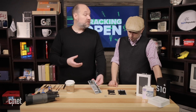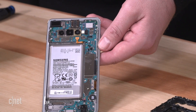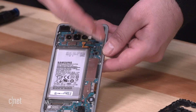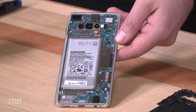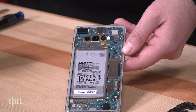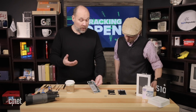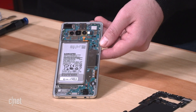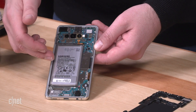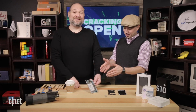They can also see the vibration motor and a lot of flexible foldable cables connecting the battery and other components. They'll continue removing a few more screws before pulling out the motherboard, disconnecting cables as needed. The plan is to leave the battery in the phone since the device needs to be returned functional to CNET's review team afterwards.